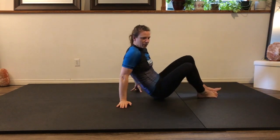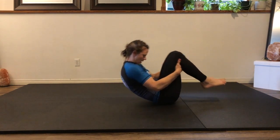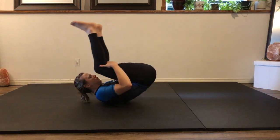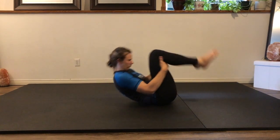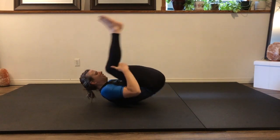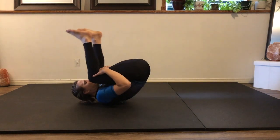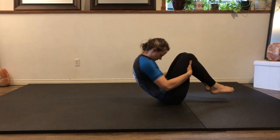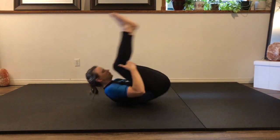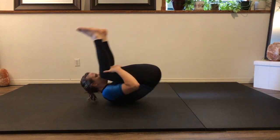Rock and roll — up and down, hands behind the knees. Just tuck the spine and rinse that out. Hands should be grabbing the hamstrings so that the back doesn't have to work that hard. Relax the spine and keep rolling.